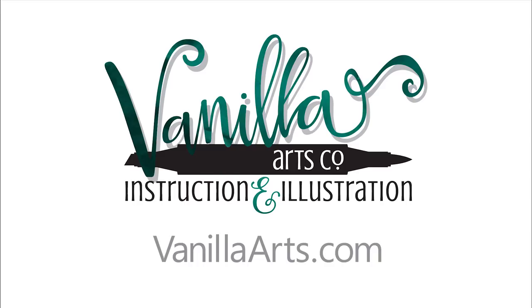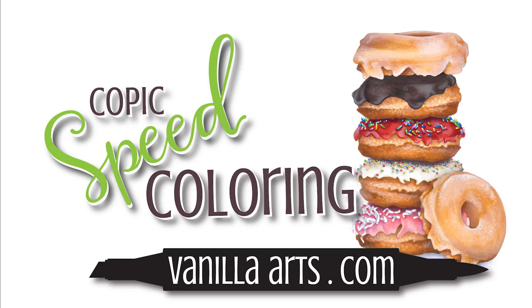Hello, and welcome to another speed coloring video. My name is Amy Schulke, and I'm the artist and illustrator at Vanilla Arts Company.